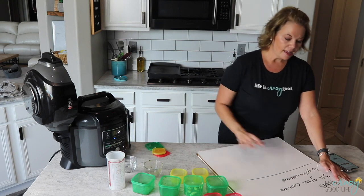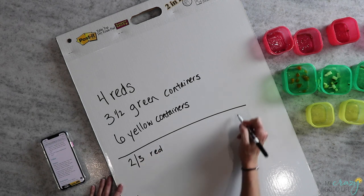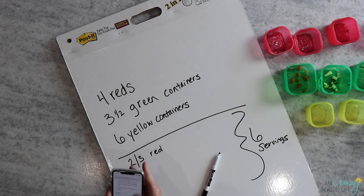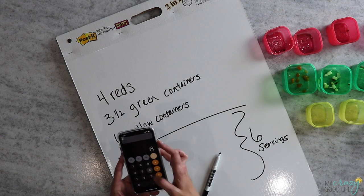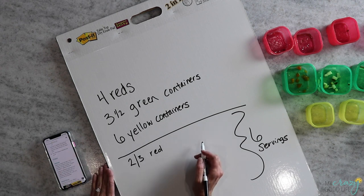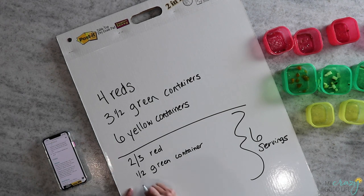This recipe makes six servings, so we are going to divide all of these by six. Four reds divided by six servings equals two-thirds of a red container. Three and a half green containers — I'll pull open my calculator and do 3.5 divided by 6, which is 0.58. I round that and say it's about a half green container. Then six yellow containers divided by six — that one's super easy: one yellow per serving.